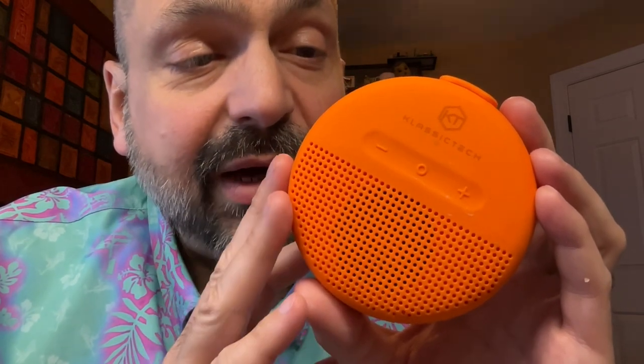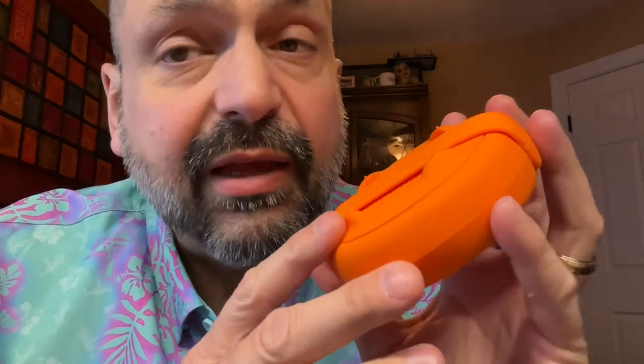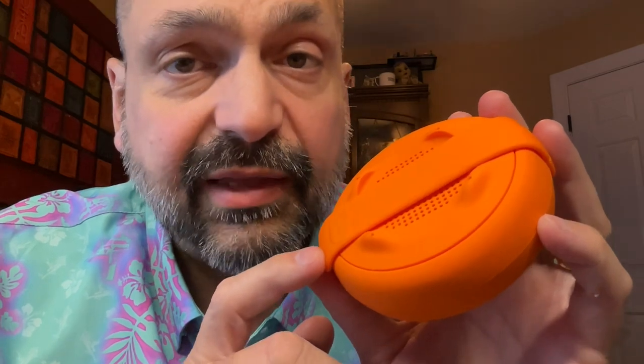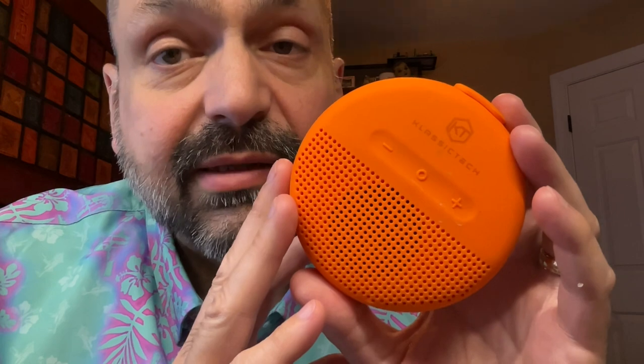I don't like that they misrepresented the waterproofing, but it is water resistant and it does float, so I'll give them a pass. I do like the design of the strap — that was clever and it works really well. The sound is okay; I've heard better in a speaker of this size. I'm going to give this a three out of five stars — it's a decent speaker.